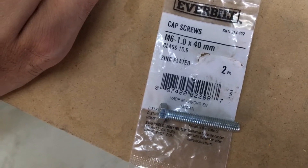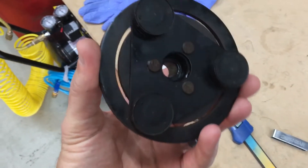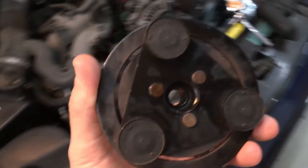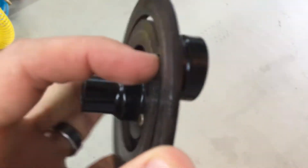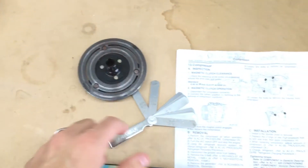To back out the clutch, which is right here on the supply shaft — there are no holes to use like you see in other videos. This is riveted in here, and these heads are also fastened in, so you have no way to use the three-bolt system and pull it off.